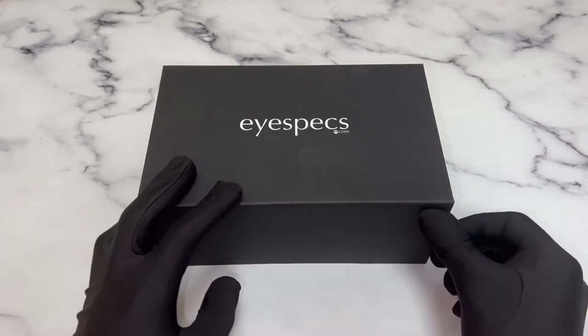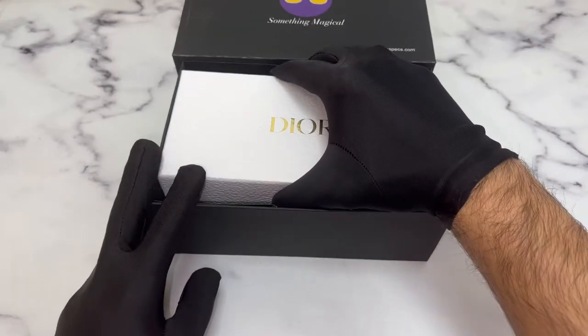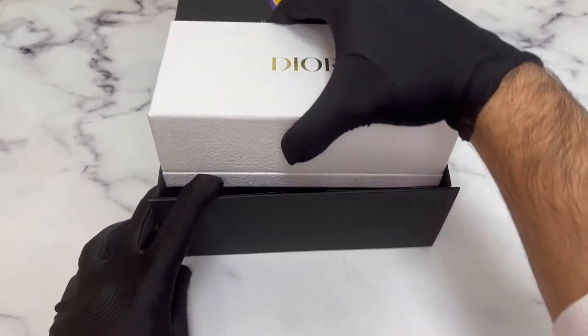Hello everyone, greetings from iSpecs.com. Today I'll be unboxing Christian Dior sunglasses model Dior Stellar BU.